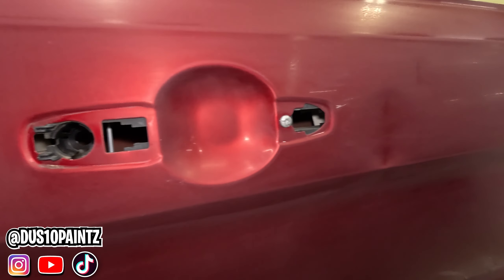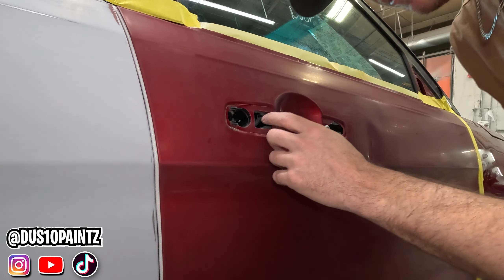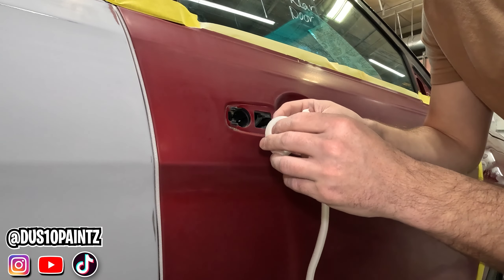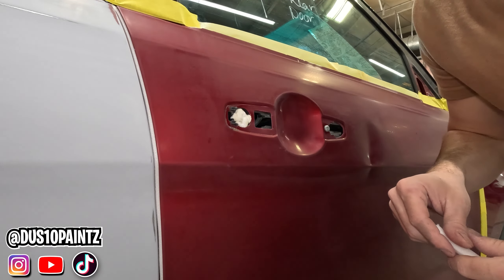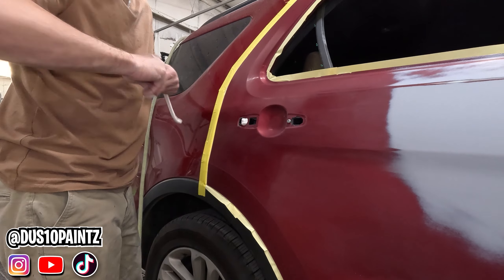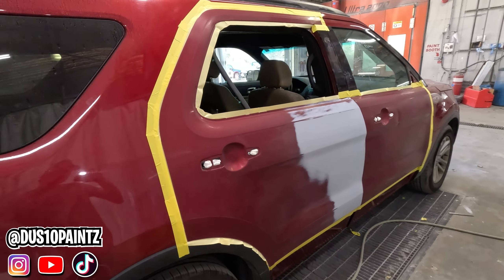For the holes where our door handles go, we're going to take some foam tape and roll it up and stick it in there so that no dirt can get out and no paint goes in. We take our foam tape with the sticky side facing out — we roll it up so the sticky side is on the outside, then stuff it in the hole. Since the sticky side is on the outside, it's going to make sure it stays sealed up and doesn't blow out. We'll repeat this for the back door.